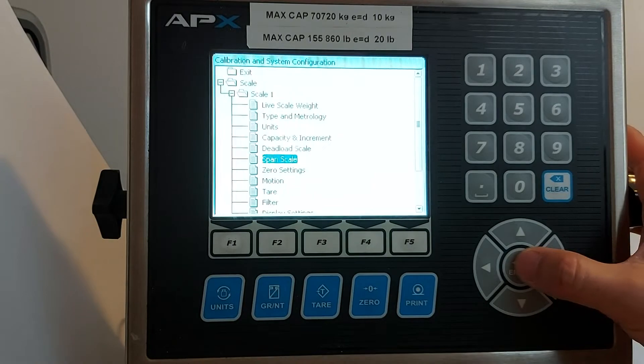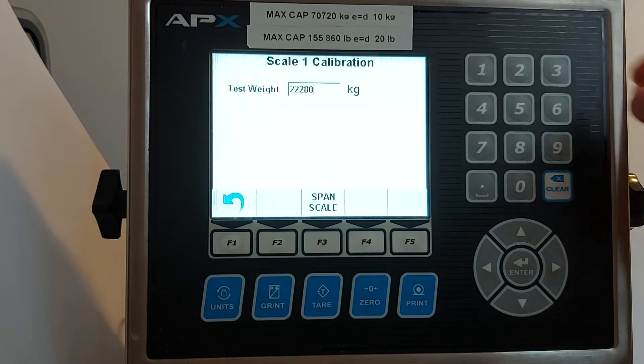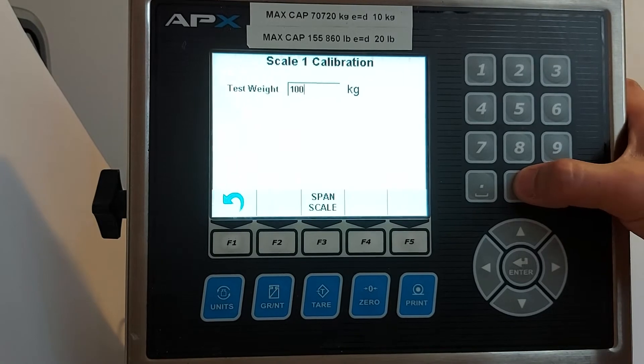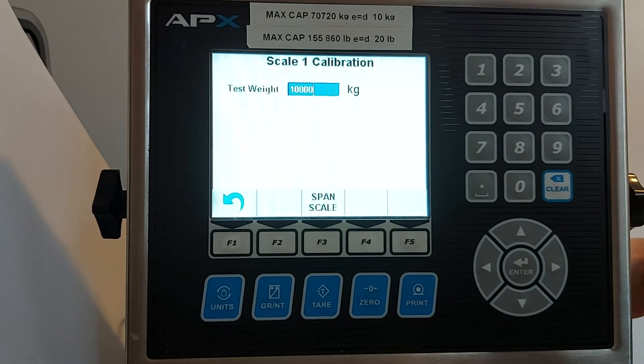Go to span. Press enter. You will see the test weight value. Press enter. You can change it to what you want — for example, we change it to 10,000. Press enter and put the weights on.